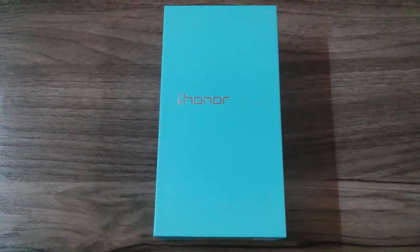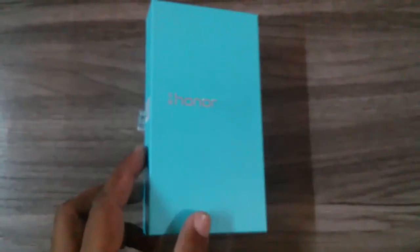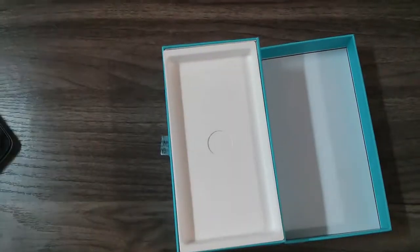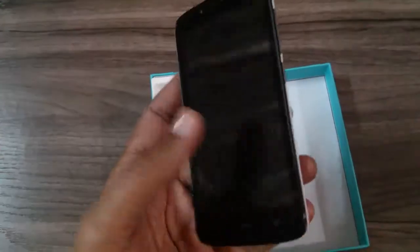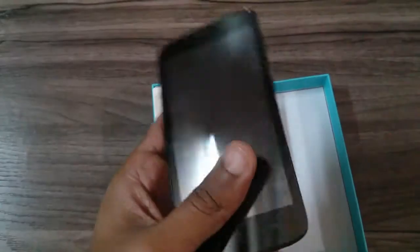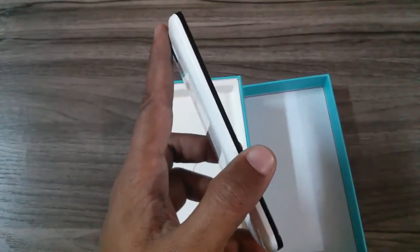Here is the unboxing box content — let's check out what's included. First of all, the phone. Let me remove it and show you. Here is the beautiful Huawei Honor Holly phone with a glossy back, as you see on normal Samsung phones. We'll be going through a full review of this model in the next video.